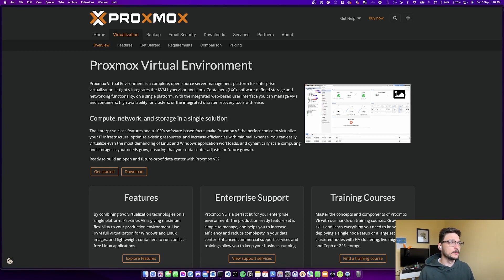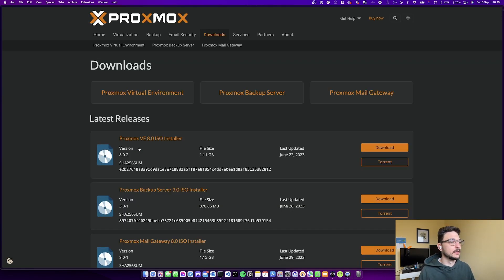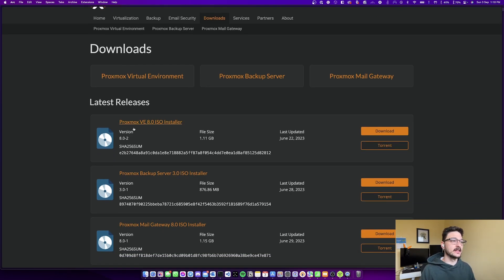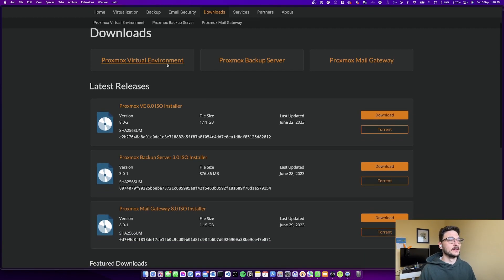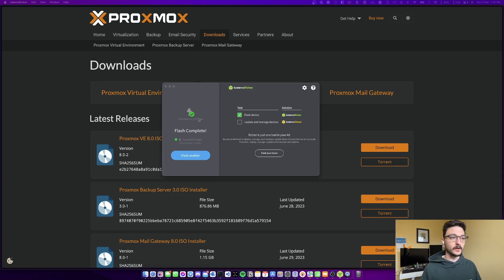First we need to come to the Proxmox website — a link will be in the description. You can hit Download and it brings you to a few environment options: the Virtual Environment, Backup Server, or Mail Gateway. We just want the Virtual Environment — the Proxmox VE 8.0 ISO installer. I'll download that and flash it to a USB. The USB is now flashed and ready to go.